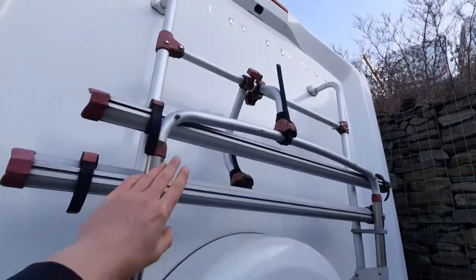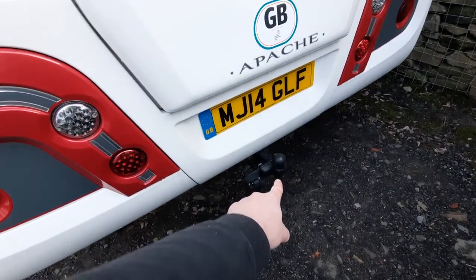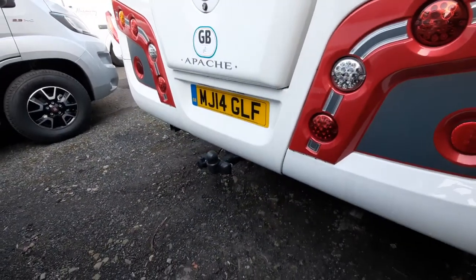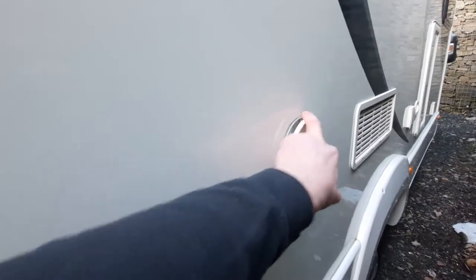Coming to the back, you'll notice your bike rack along with your reversing camera up at the top, and a tow bar just below. Moving around, there's another access point into the garage area along with your Truma vent, which is essentially your chimney. That gets very hot, so don't hang anything on it or put your hands on it.